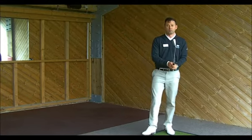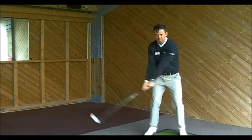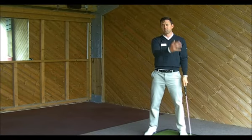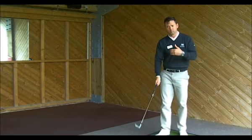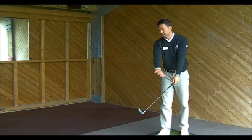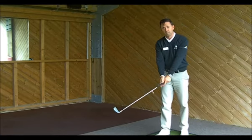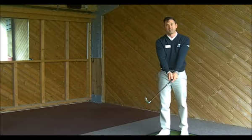If you watch the players that hit the ball the longest way, they tend to create a wider backswing, back and through. We keep the circle of the swing feeling like a big motion. What we're going to try to feel when you hit these shots today is getting the club to be wide and away from our body. So I'm really feeling that left arm and club and shaft working together.